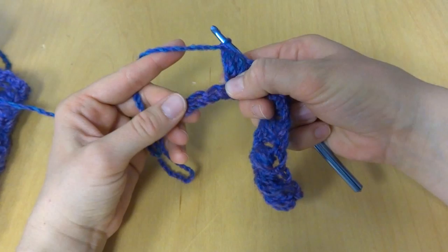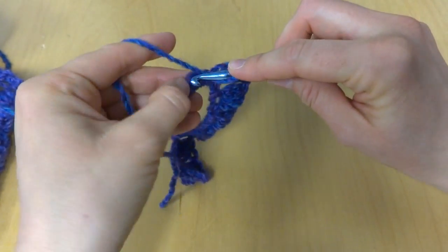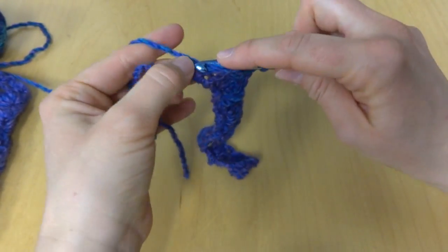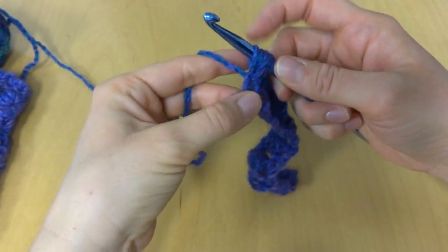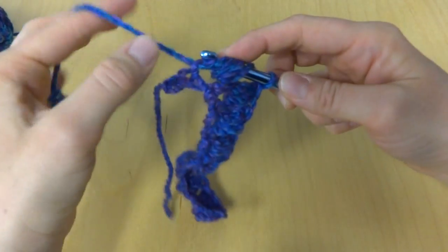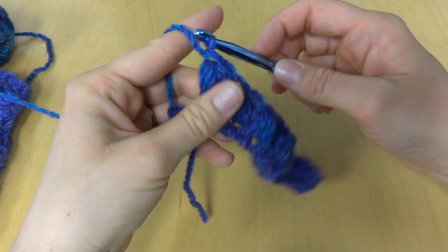Skip the next chain, and in that next chain: yarn around hook, bring up a loop — 5 loops, and 7 loops.